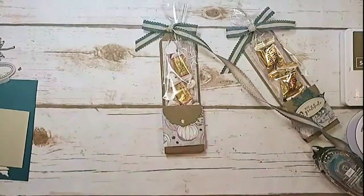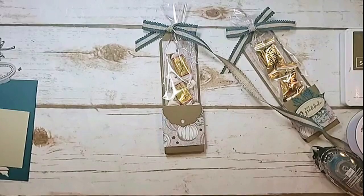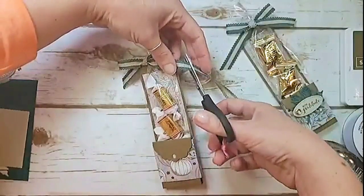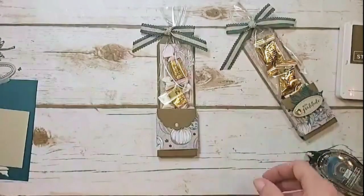Grab some scissors and trim off the excess ribbon. There's also no waste because we tied it from the spool.